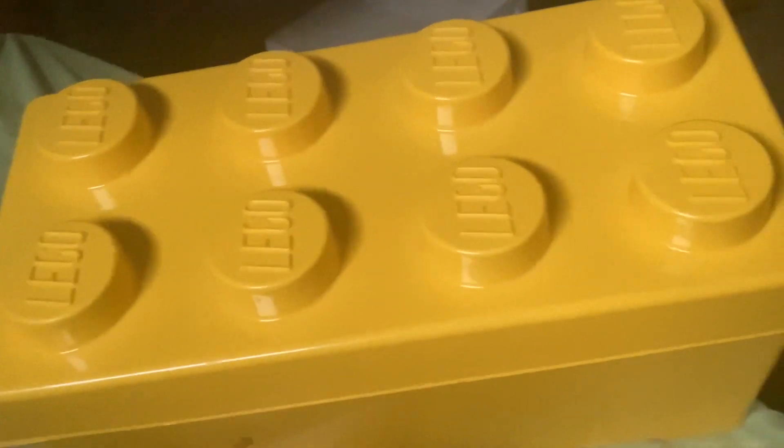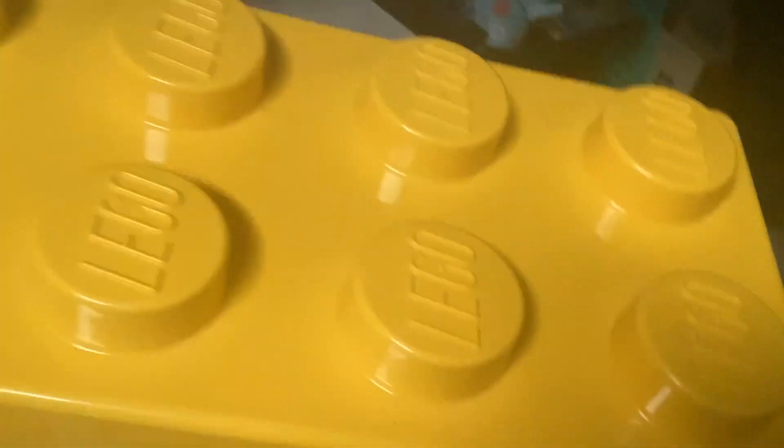Hey guys, this is Jojo Mookie, and I decided to do my first unboxing video. I love that in the background. But we're just gonna open this box.